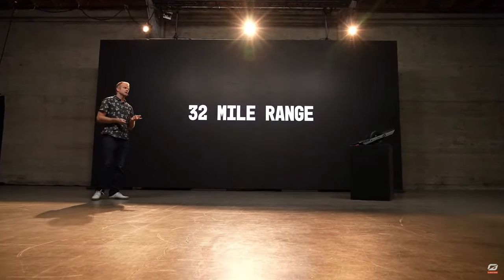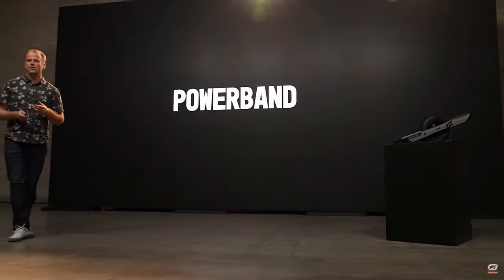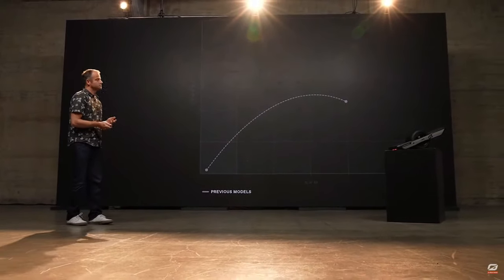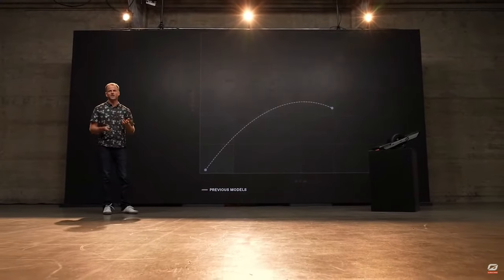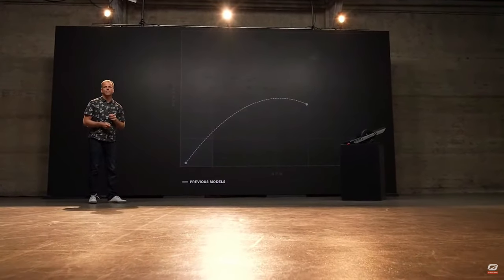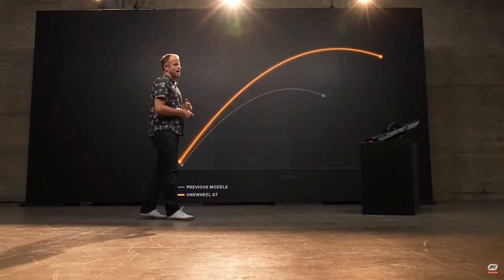GT features a 32-mile range — over 60% more range than XR — enabling people to go on some amazing adventures. With more voltage in the battery pack, that allows us to enhance the power band, which is really how much power the motor, battery, and control system can produce at different speeds. This is the power band of XR, which if you've ridden one, is pretty powerful. GT produces considerably more power — up to 50% more torque at speed — extending that power band to higher speeds, so you can have a more confident ride and ride on terrain you might never have been able to before.